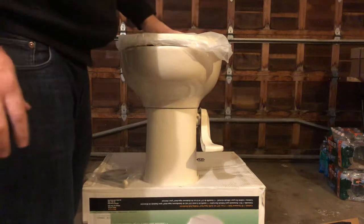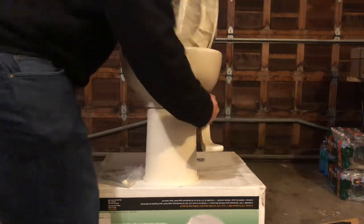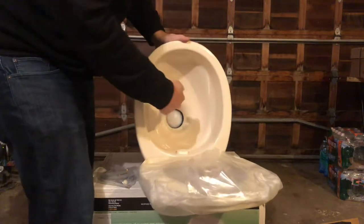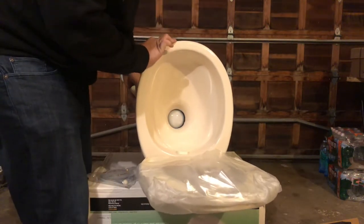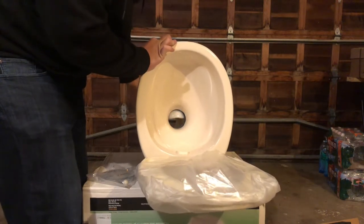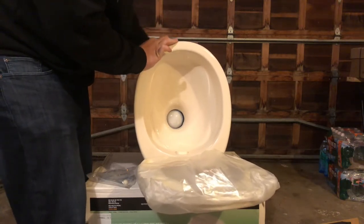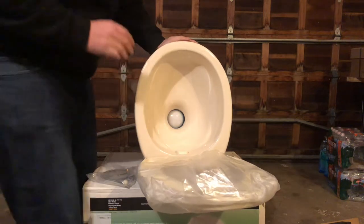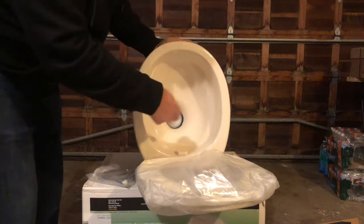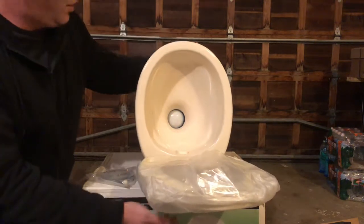Another thing that happens is inside the bowl there is a gasket that goes around the ball. When you flush, it opens and closes, but sometimes debris can get stuck in it and leave a little opening, and the bowl will not hold water anymore. The main thing that causes this is the gasket itself around the ball has dried out or just needs to be replaced.